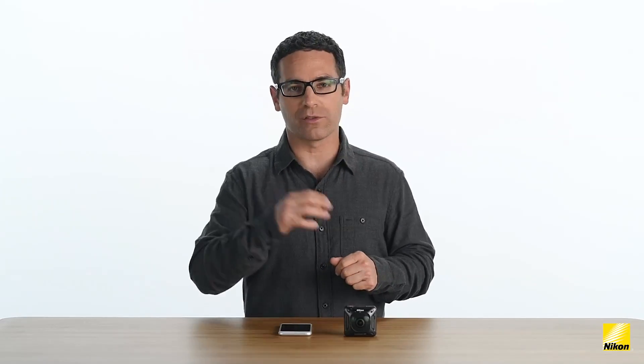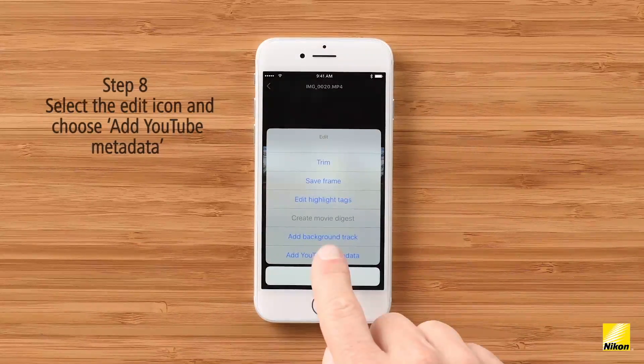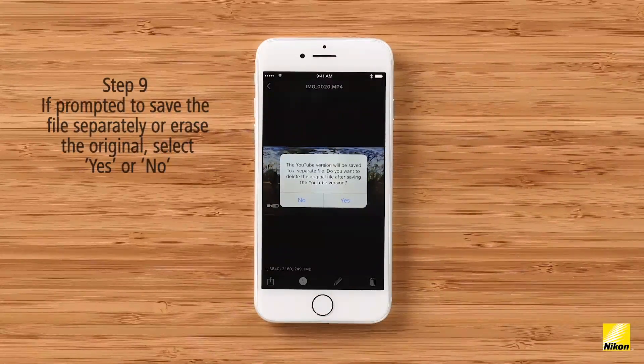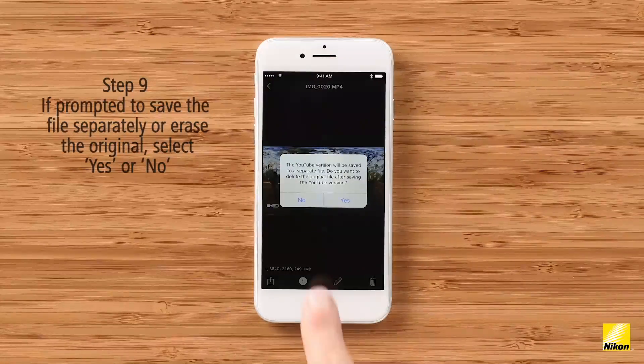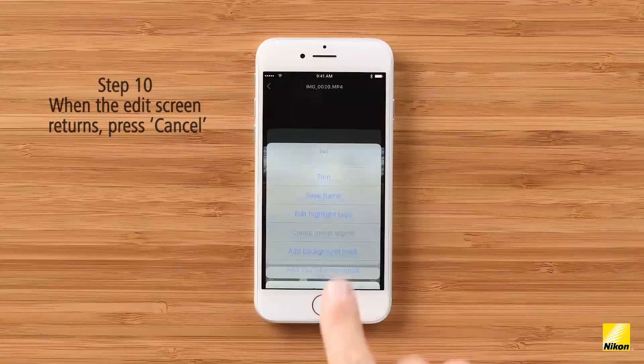Before you upload a 360 video to either Facebook or YouTube, in general, you have to apply metadata to the file to prepare it for those sites. The Snapbridge 360/170 app, as well as the Key Mission 360/170 utility software for the computer, does all of this for you. Select the edit button — the pencil icon in the playback — and choose 'Add YouTube Metadata,' then select OK. The app will prompt you with the option to keep the original file or write a new file with the YouTube metadata. I recommend pressing no so you can keep both files. The app prepares the file for YouTube as well as Facebook — so even though it only says YouTube, the function also works for Facebook.